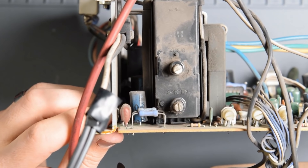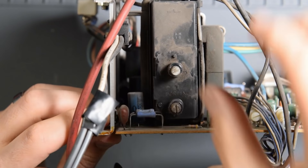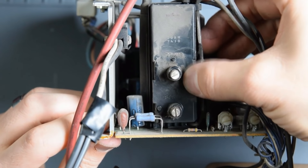All right. I safely removed the monitor chassis and discharged the CRT without killing myself. That's good. So let's inspect this flyback.